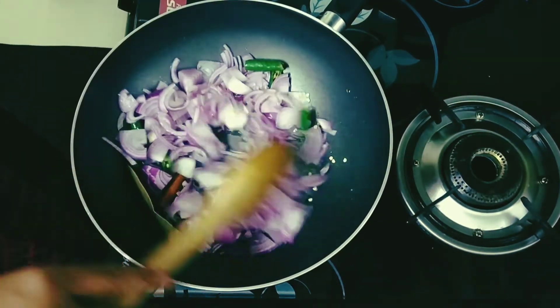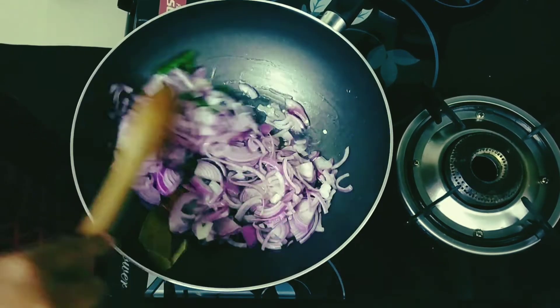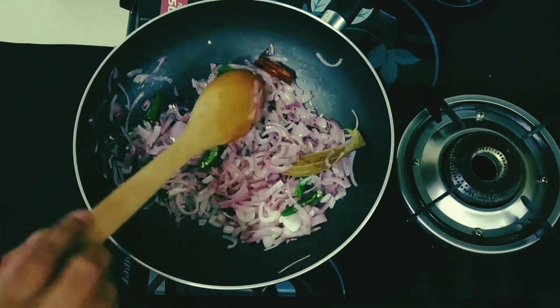Stir fry this well but just till it gets soft. Now you can see that the onions are soft.